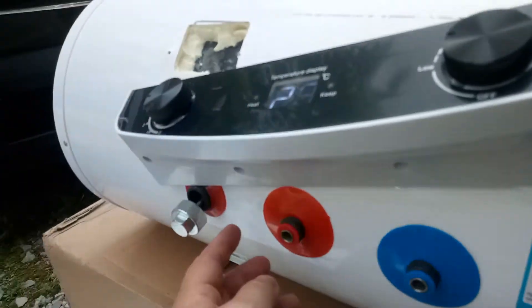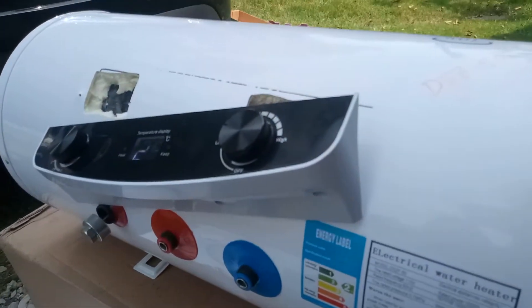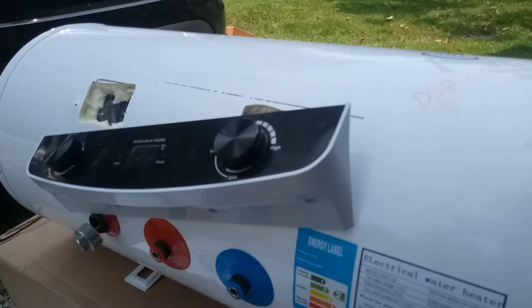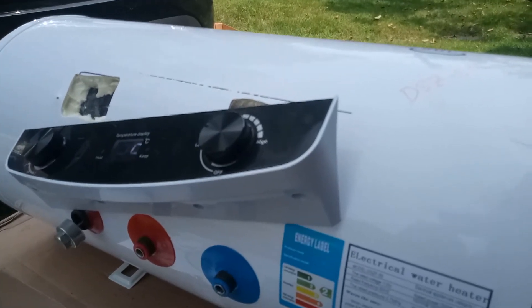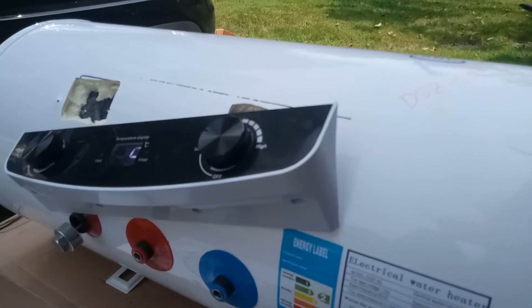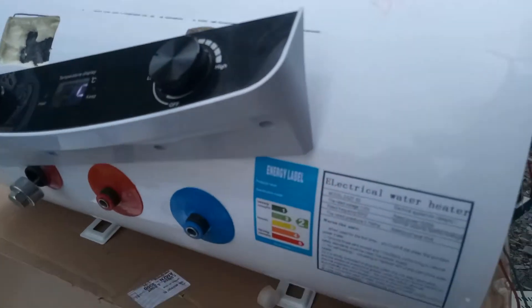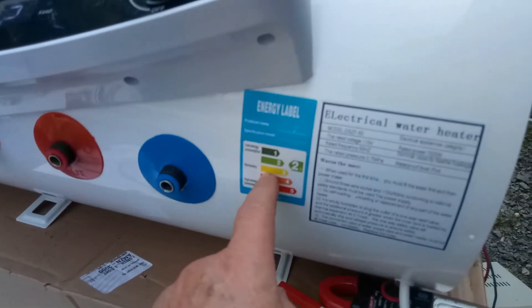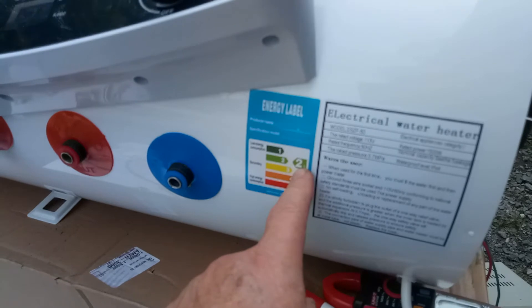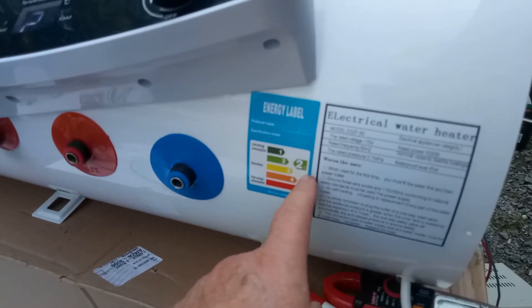If you try draining from the bottom you're not going to get all the water out. My other water heater fed from the top and I used garden hose connectors, because otherwise I'd have to totally disconnect it, bring it outside, and dump it upside down to get the water out. Here they've got an Energy Star rating — number one is the best — though I don't know how reliable that is.